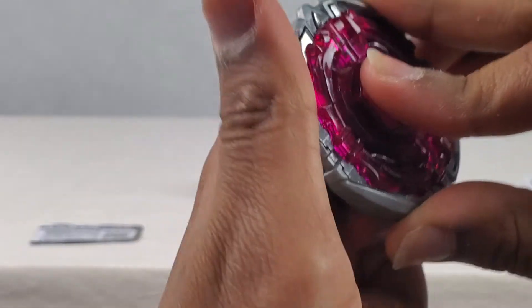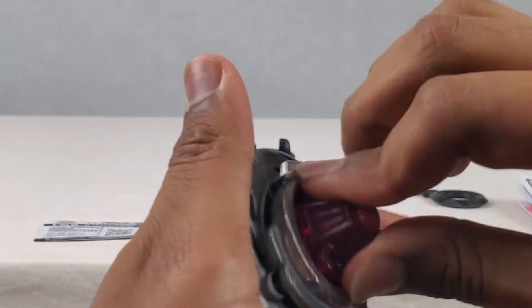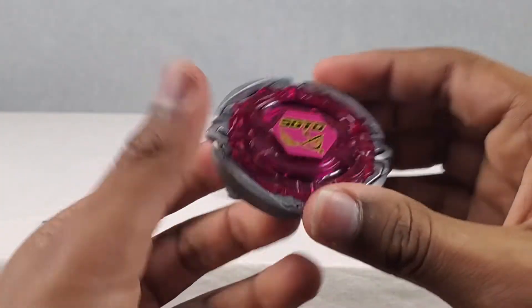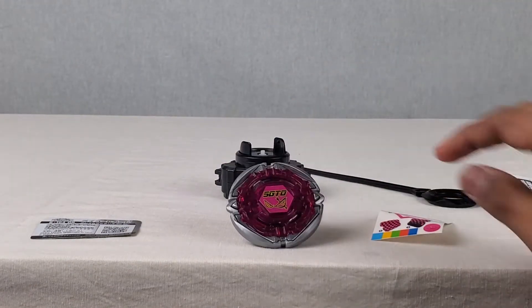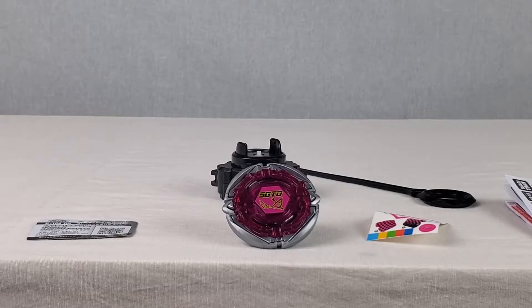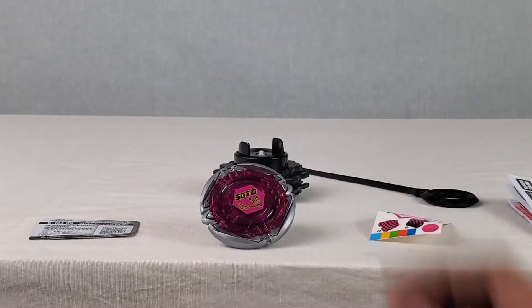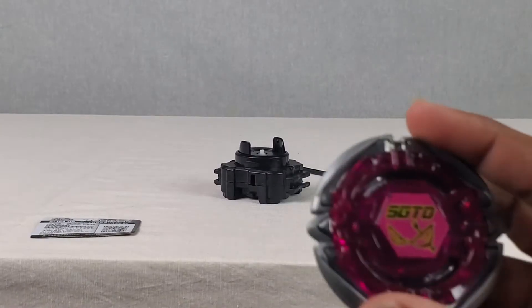It's fully put together. Looks awesome, dude. The stickers always make it look so awesome. And I think that's it for the unboxing and the assembly. Now it is time to go test this out and battle. I really love this pink - it looks like a real flame, it literally looks so good. Let's get into the battles.